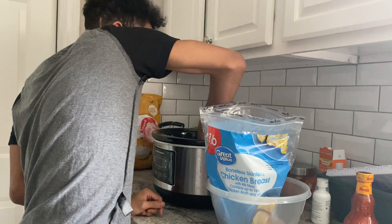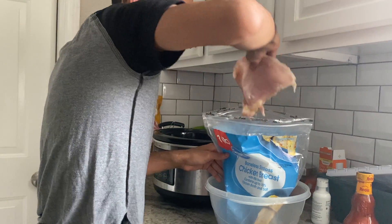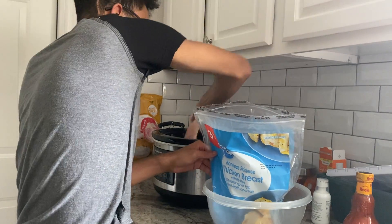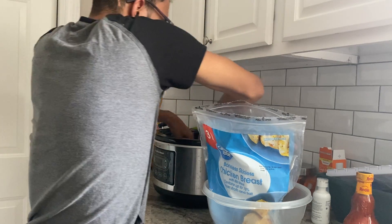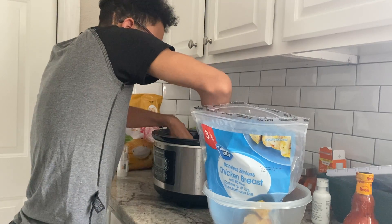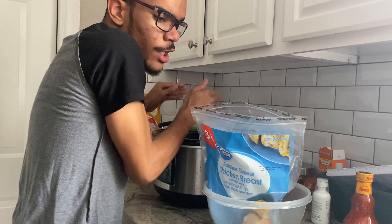So this is three chicken breasts going into our slow cooker. These are big chicken breasts. With chicken, you don't want the fat, but any fat you see will be fine because it's going to cook for a long time.